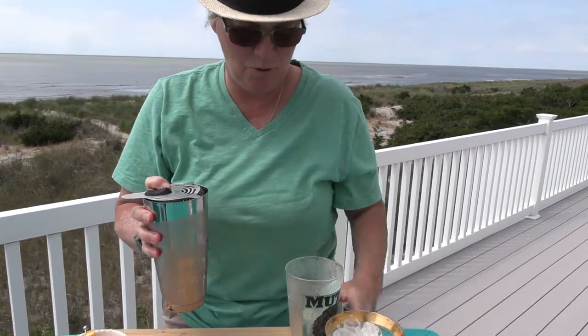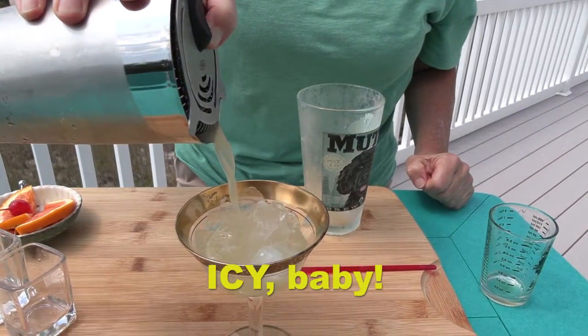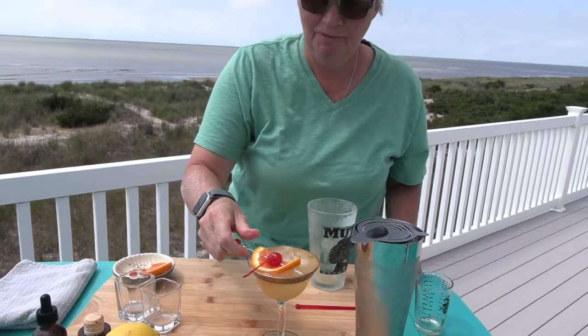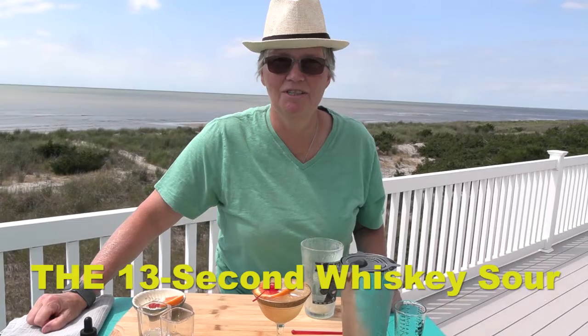Let's get ready — and garnish with a beautiful cherry and orange. And that, my friends, is the 13-second whiskey sour cocktail.